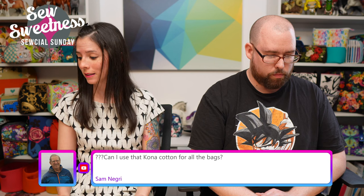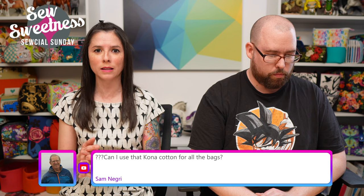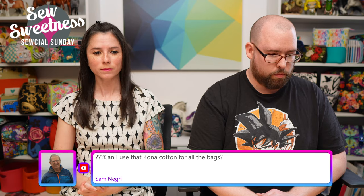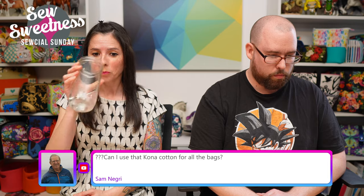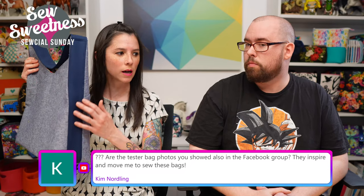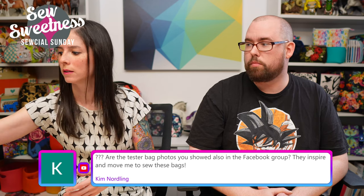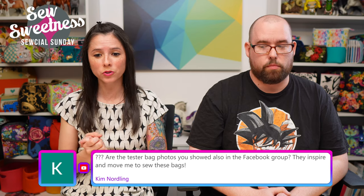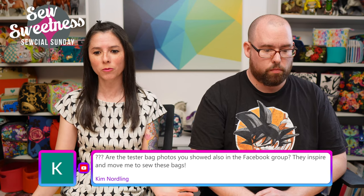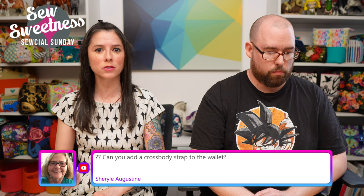Sam asks: can Kona cotton be used for all the bags? Yes! Kona cotton is amazing and comes in so many colors. They have the regular Kona cotton line and the Kona Sheen, which is the sparkly fabric I used for the wallet. As for tester photos: it's up to the testers if they'd like to post in the group, but they usually do. We also post some on Instagram, Facebook, and Instagram Stories.